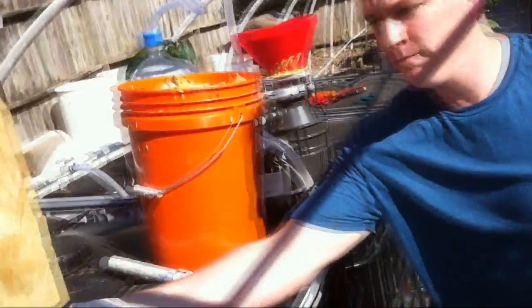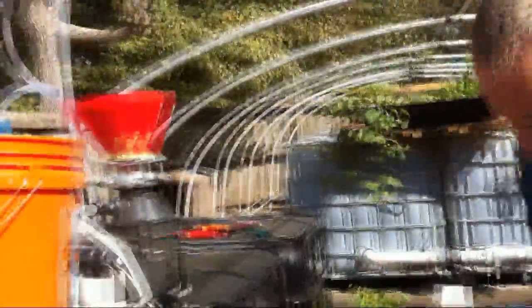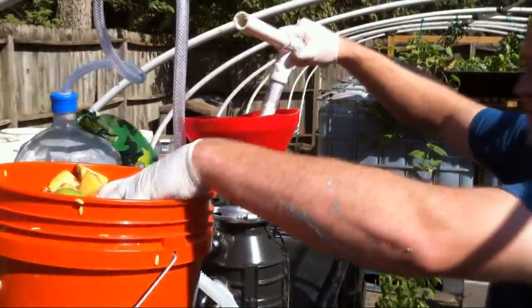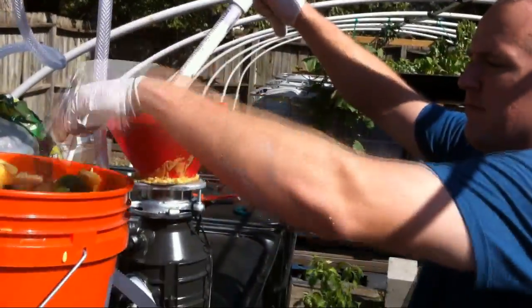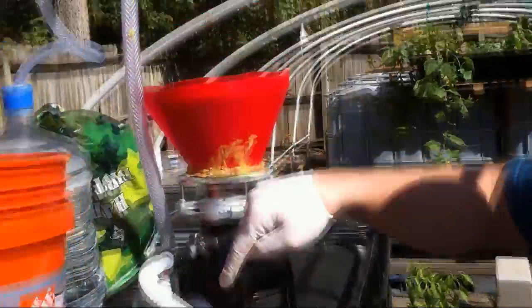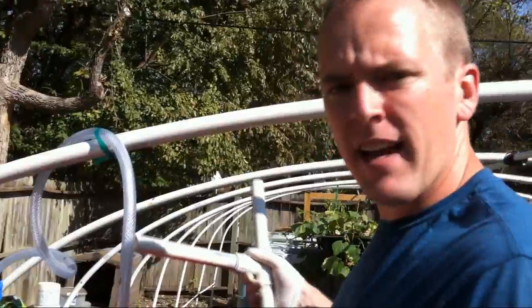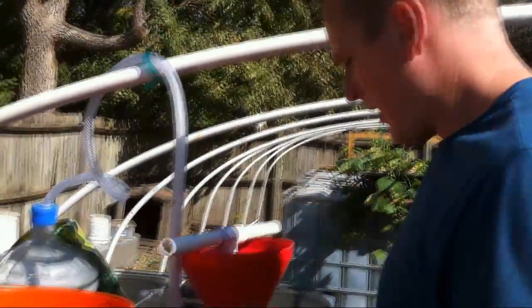First we're going to turn on the water. This is a three-quarter horsepower in-sink aerator — we'll put a switch on it later. I just ground up a whole box of apples in about 30 seconds to a minute. Straight applesauce.